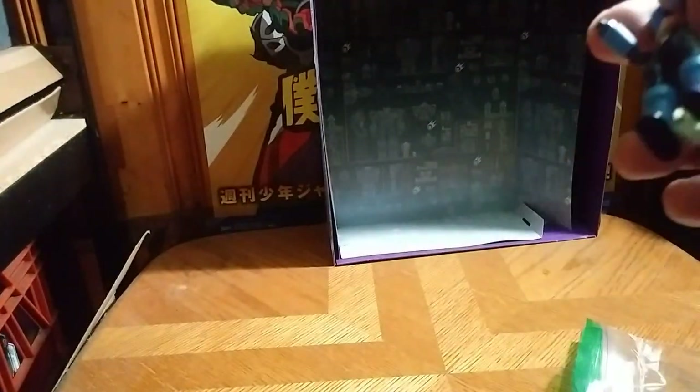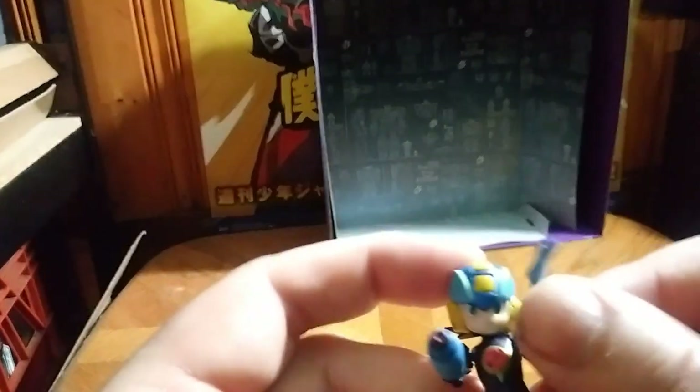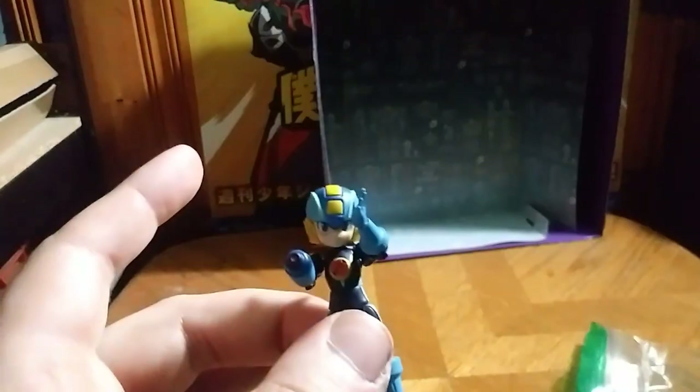We got him with the clenched fist, so he can do a punch. You can switch it out for an open hand, which I will show off on him. Here is Mega Man with an open hand, saying hi like he's waving, which is a pretty cool function with this Mega Man figure.